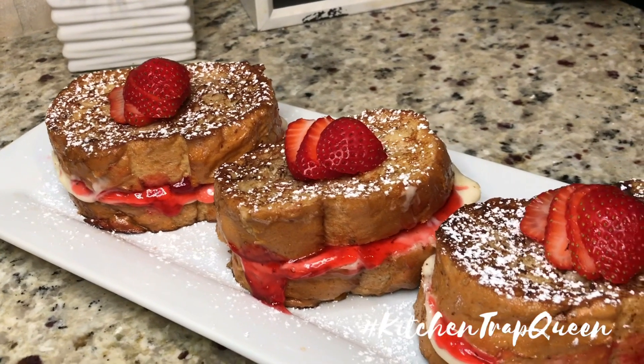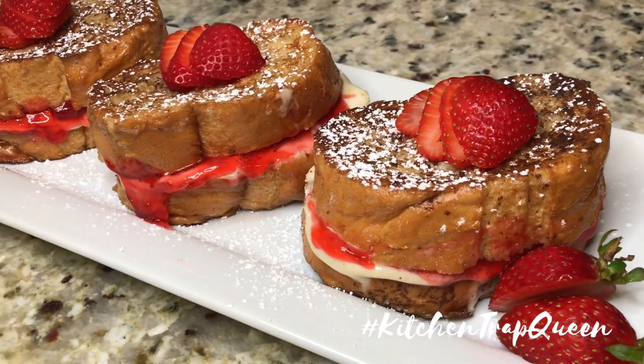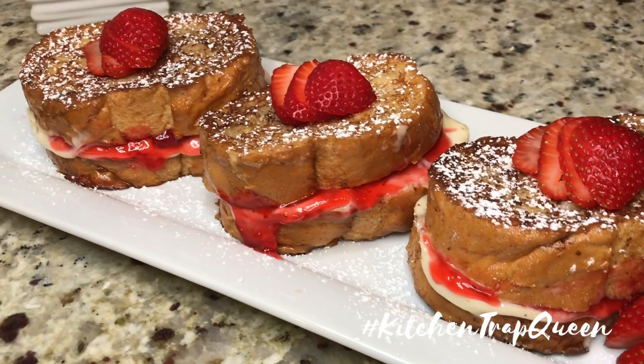Hey y'all, Kitchen Trap Queen here with some strawberry cheesecake stuffed French toast. If you're interested in learning how to make these, stay tuned.